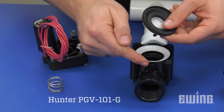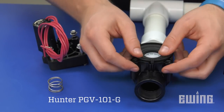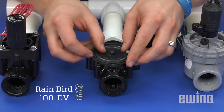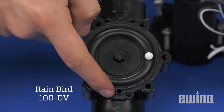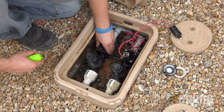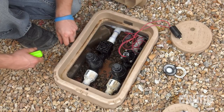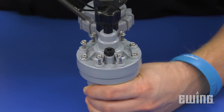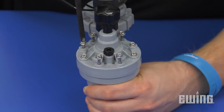As mentioned, valve designs differ, so make sure that you install the diaphragm correctly. On some models, you may need to line up holes in the diaphragm with screw holes in the bonnet as well as the exhaust port. Once you have the diaphragm installed, replace the bonnet. Be sure that you do not over-tighten and damage the bonnet or valve body. To ensure a good seal, alternate from one side to the other when you tighten down the screws.